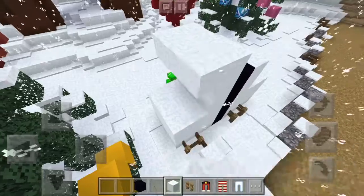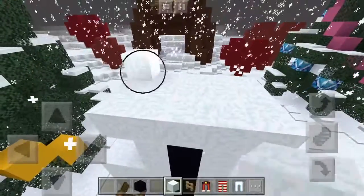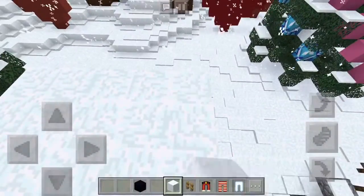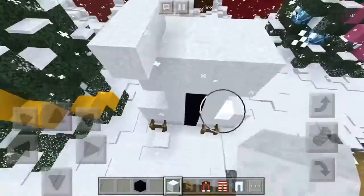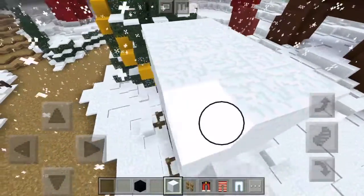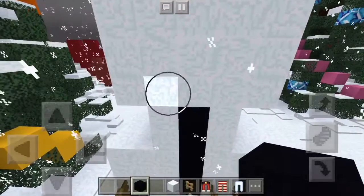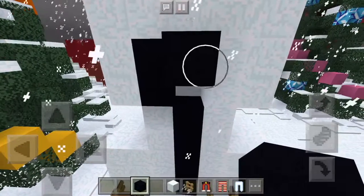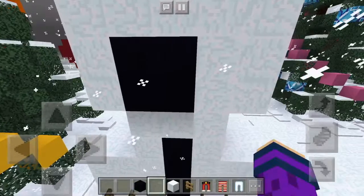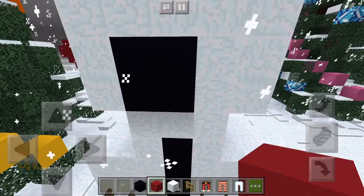Now I'm gonna make the head. If you keep hearing the door, it's just the wind — it's windy outside, it's almost winter and it's gonna be cold. There we go, let's finish this head. I'm thinking about making a derpy mouth because the snowman will look cute. I'll put the black concrete right here for the mouth. I'm gonna destroy this part so it doesn't mess up the mouth and put snow there instead. Now I'm gonna go get some red concrete and put it in the mouth.